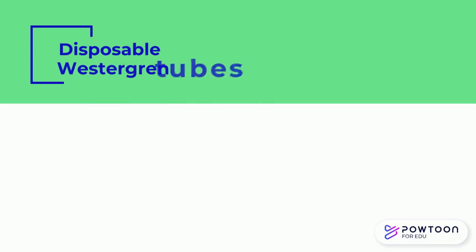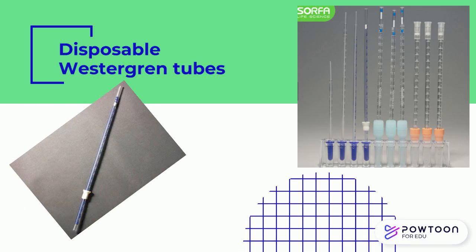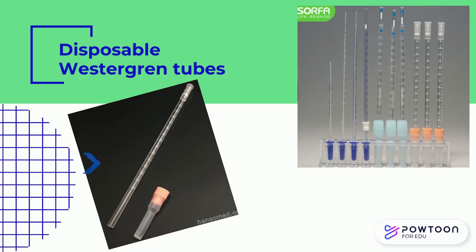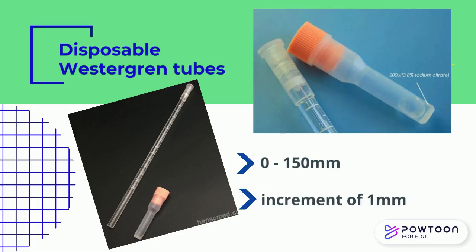Recently, disposable Westergren tubes are preferred. This is one example of a disposable Westergren tube — a pipette graduated from 0 to 180 mm, featuring a unique fibrous plug located at the zero mark. This is another example of a disposable ESR pipette with a graduation of 0 to 150 mm in increments of 1 mm, which comes with its own tube containing 3.8% sodium citrate.